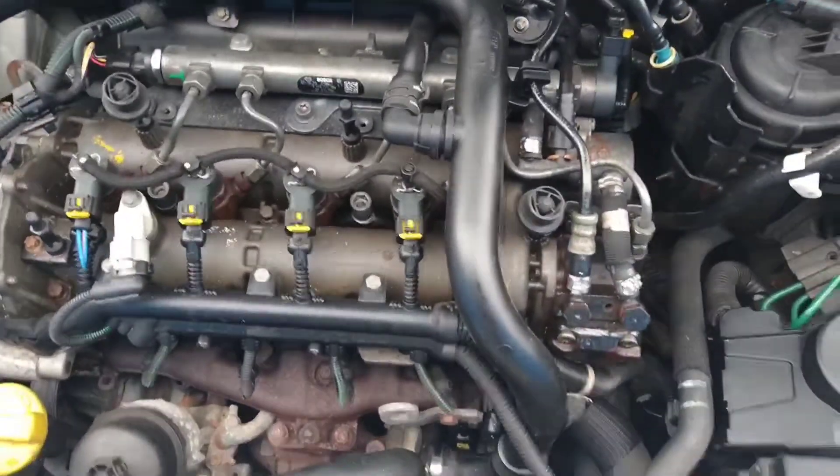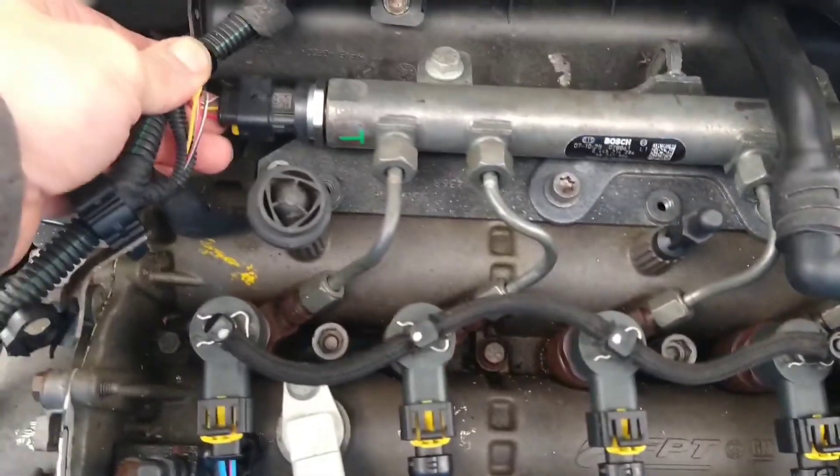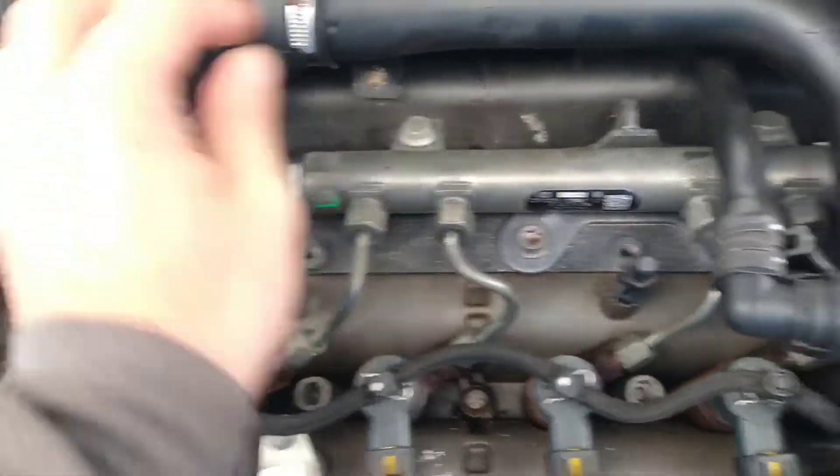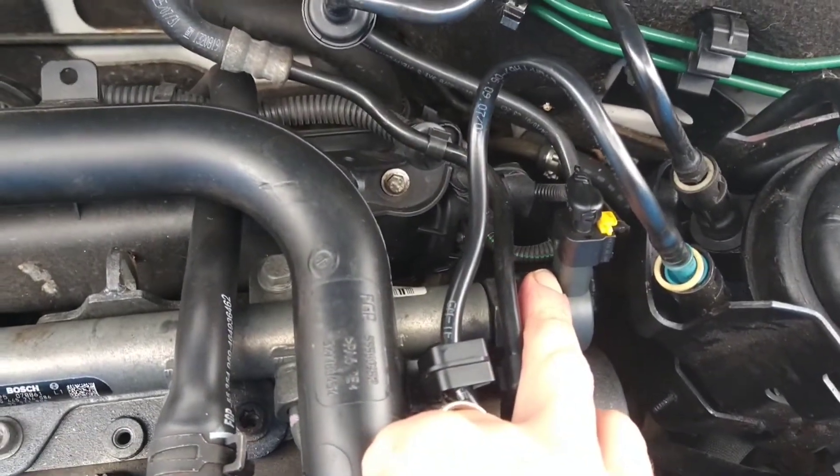Here's a quick recap. I was checking because we had no pressure. We've got the three small wires here — that's the sensor. Two thick wires on that side — that's the fuel return valve.